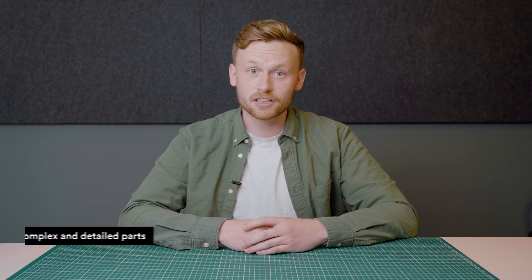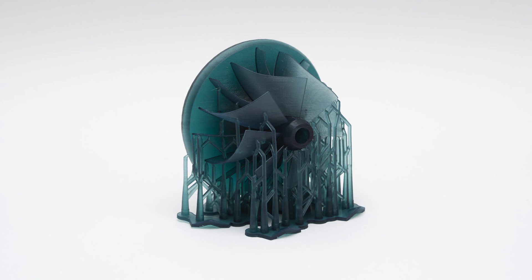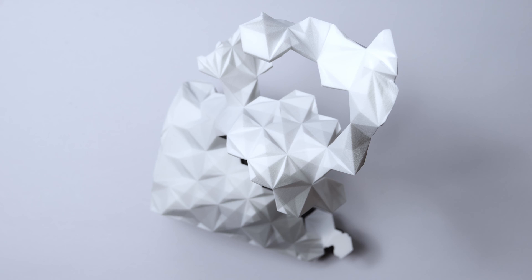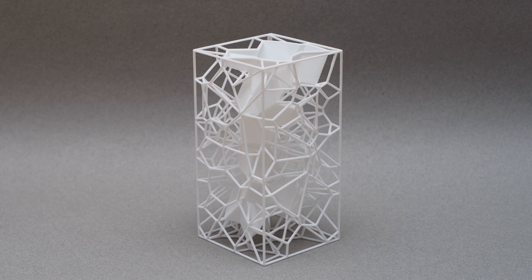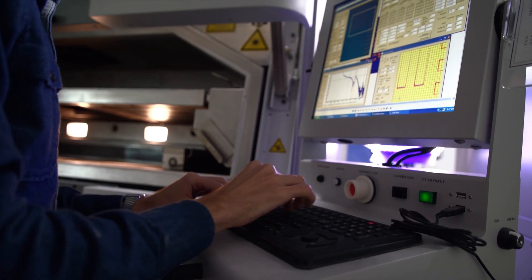First, it's good for printing complex and detailed parts. This is mainly because there are no support structures needed during SLS printing. Support structures interfere with design freedom and are hard to remove, especially on small detailed surfaces. For nylon 12, as long as the minimum wall thickness of 0.8 millimeters is met, your options are virtually limitless. Just be wary of large flat areas, as parts are printed at high temperatures and are prone to warping during the cooling process.